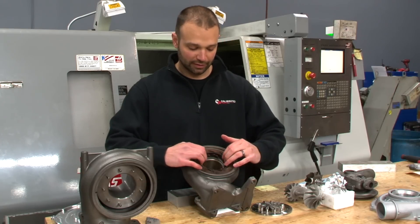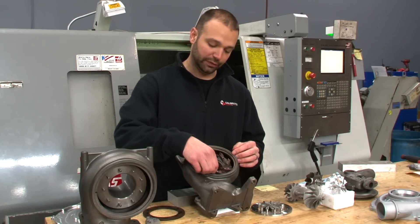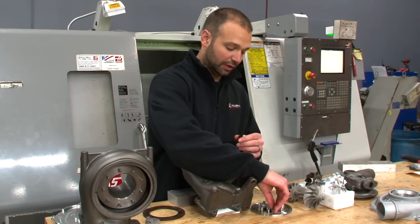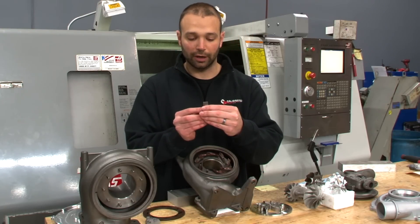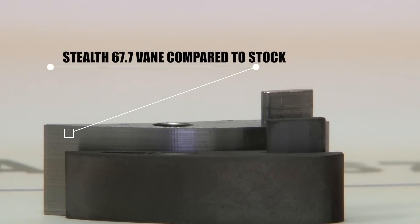What we've done here is taken these vanes to the next level. Here's the factory vanes, and here's our vanes. You can see how much taller our vane is. The reason for that extra height is to get that exhaust gas flow and lower drive pressure under heavy load.